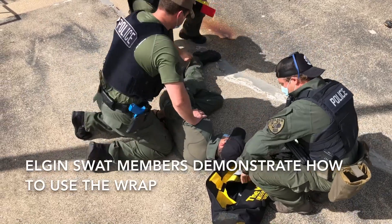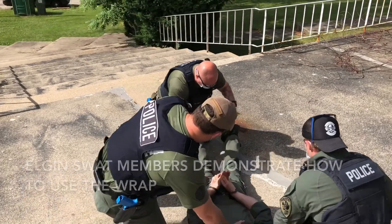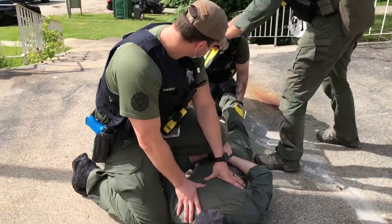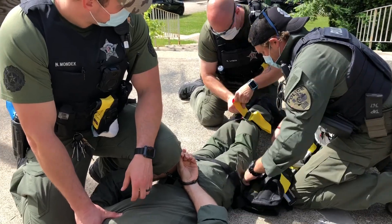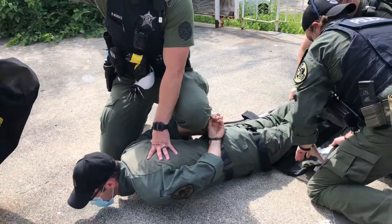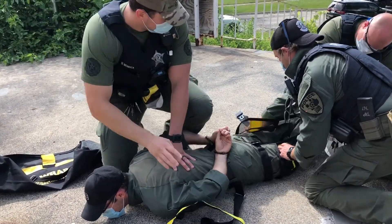The WRAP is a higher-level restraint device used at the Elgin Police Department for someone who has been handcuffed and the handcuff is not enough — they're still resisting, kicking, or flailing their body, possibly due to being an emotionally distressed person or just violent and combative. What the WRAP allows us to do is restrain this person safely where we won't get any positional asphyxia.